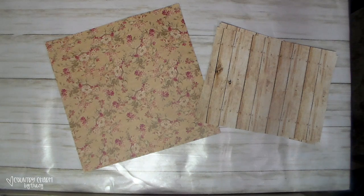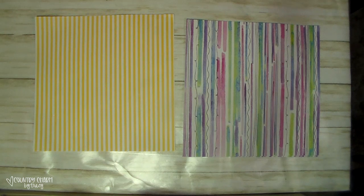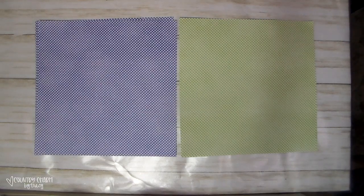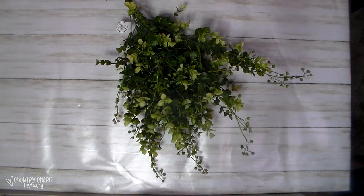These are the scrapbook papers that I picked up this time. I didn't pick up a whole lot because I didn't need a whole lot. I just got these designs that I'm going to be creating some spring and everyday decor with.